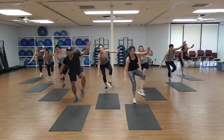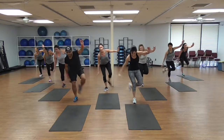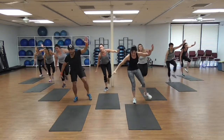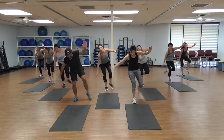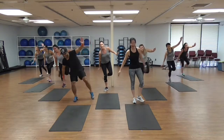8, 9, 10, 11, 12, 13, 14, 15, 16, 17, 18, 19, 20! Woo!